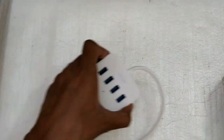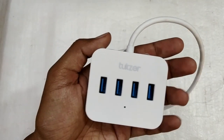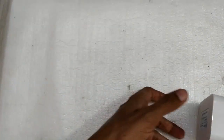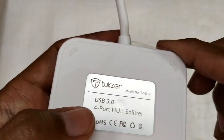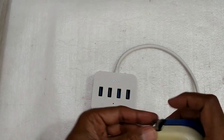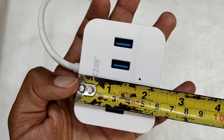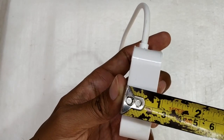Looking at the hub itself, the company name is written on it and there's a small blue LED which glows when the hub is working. The cable feels decent quality — fairly thick and stiff, which probably means they've used good quality wire inside. Here are your USB 3.0 Type-A input port and the four USB 3.0 output ports. At the back it just says 'USB 3.0 4 port hub' and the model number TZU12. In terms of dimensions, the length is about seven centimeters and the breadth is about six centimeters or two and a half inches, with a thickness of a little less than one inch or about 20 millimeters.